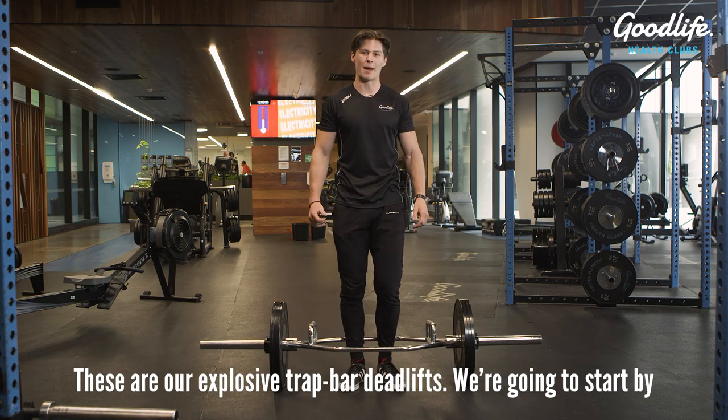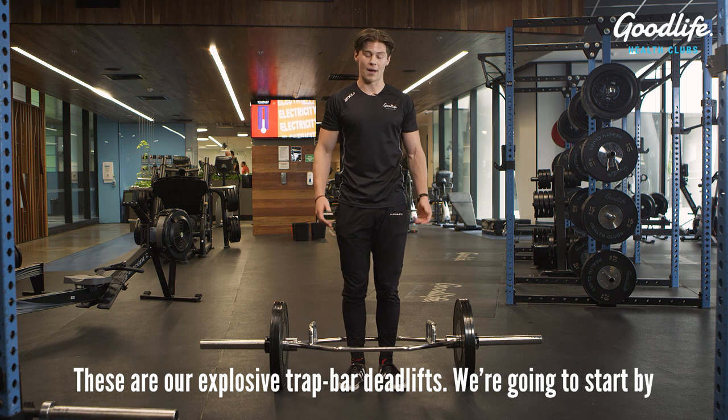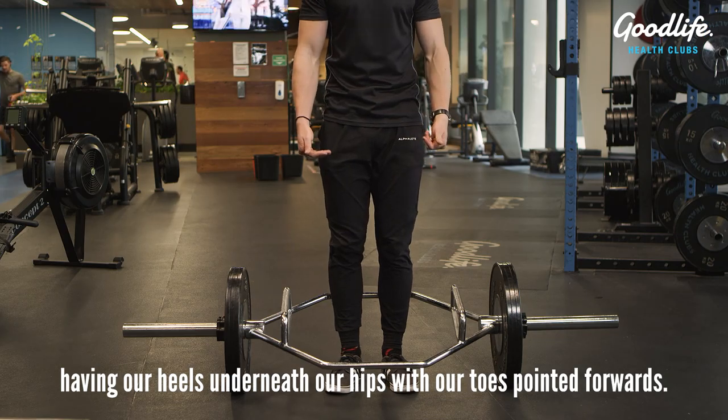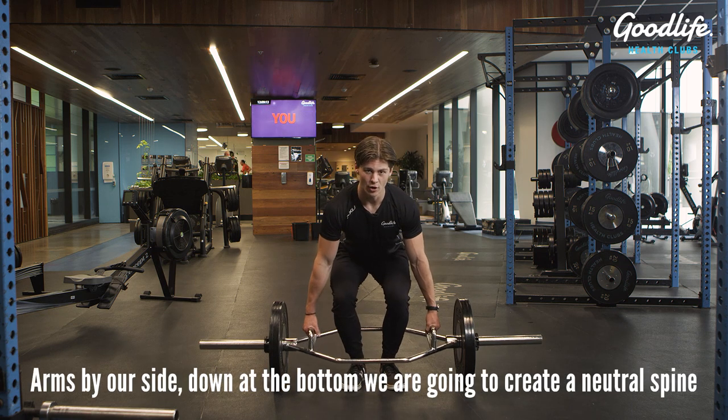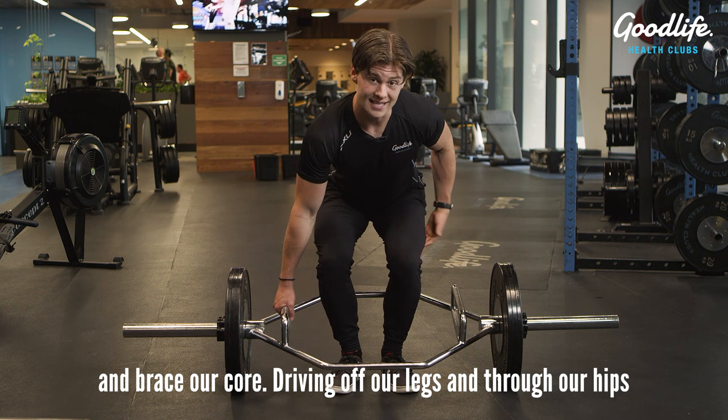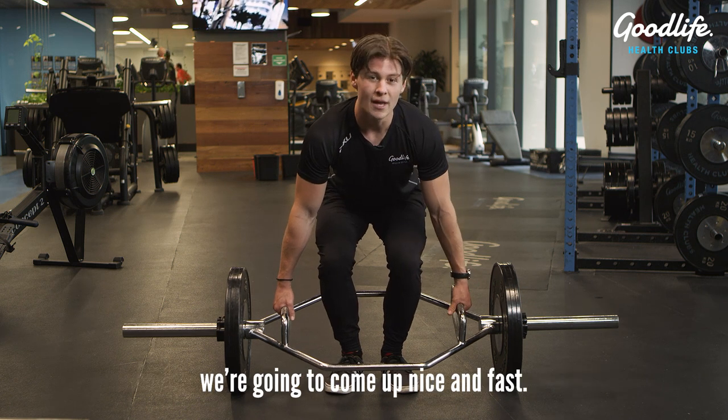These are our explosive trap bar deadlifts. We're going to start by having our heels underneath our hips with our toes pointed forwards, arms by our side. Down at the bottom, we're going to create a neutral spine and brace our core. Driving off our legs and through our hips, we're going to come up nice and fast.